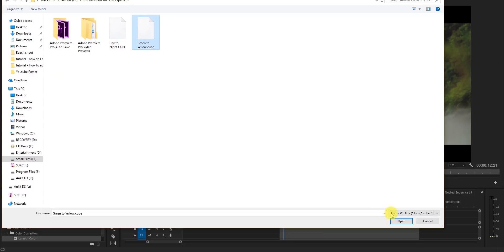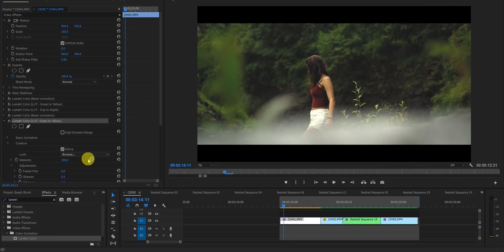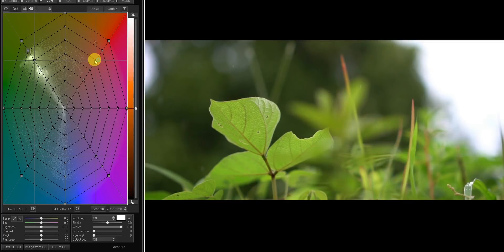With the green-to-yellow LUT, you can see the color change happen right before your eyes — from green to yellow. Let me disable and re-enable it so you can see the difference clearly. This is the software I use to convert colors and create LUTs.